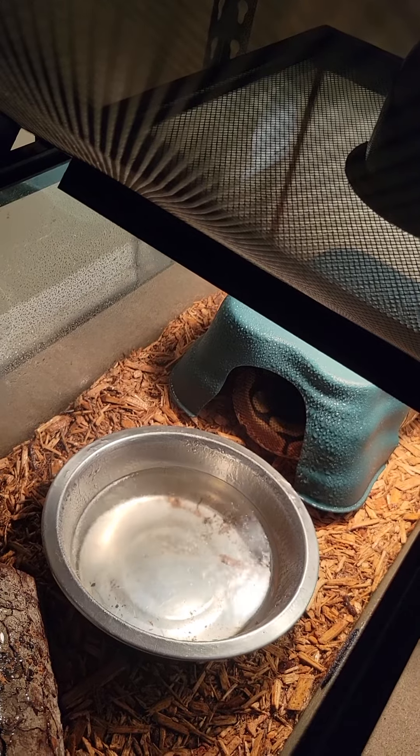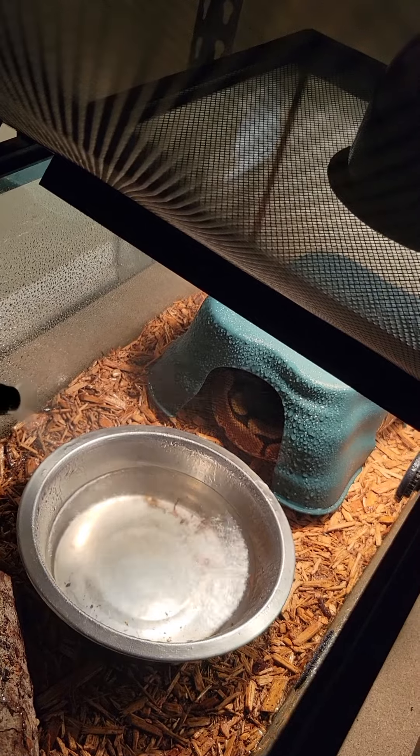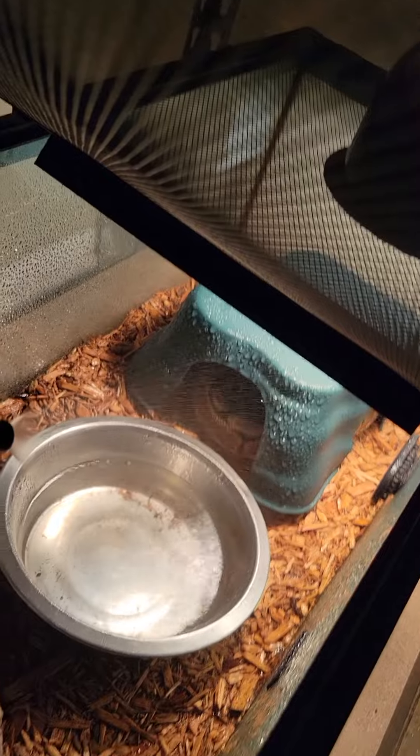No spider blade — possible hat clown. My wife picked her up from a Repticon show.